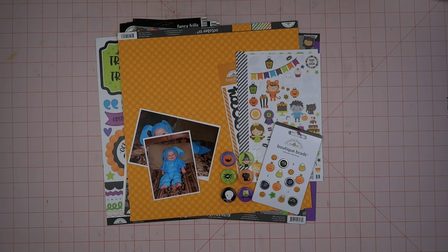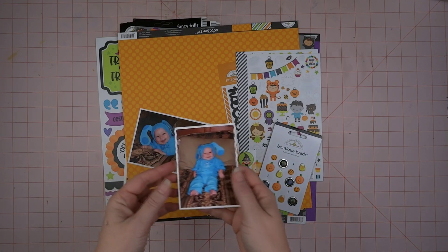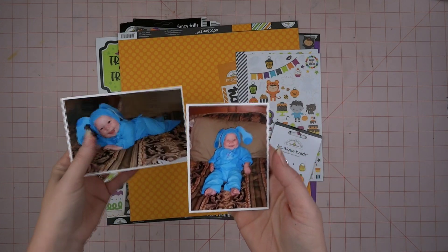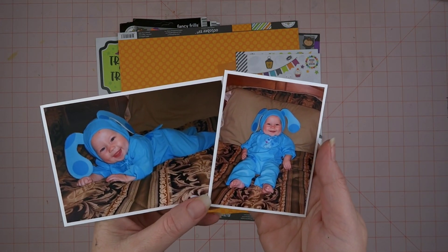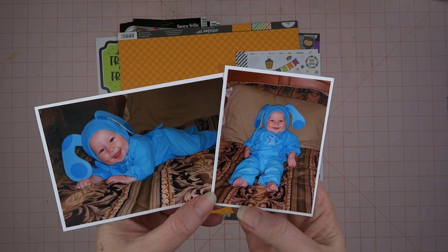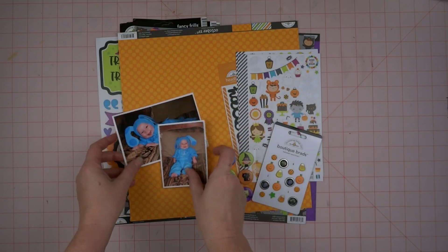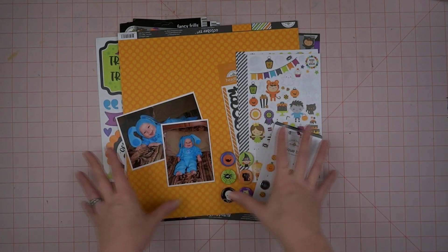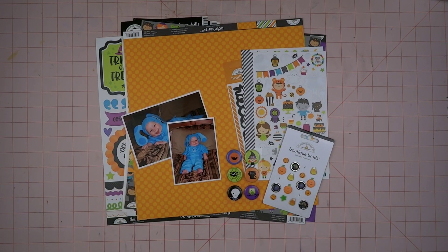Hey y'all, it's Michelle from the Scattered Scrapper. Welcome to my channel! Today is Day 5 of Scrappoween and it is Halloween Throwback. The pictures I'm going to be scrapping today are these cute little pictures of my older daughter in her very first Halloween costume. Isn't she adorable? I just love those, and I have some goodies picked out, so let's get started.